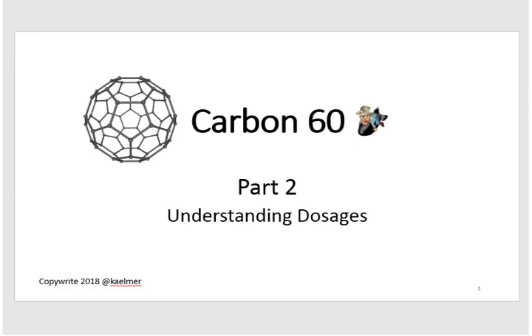Aloha and welcome back to my three-part series on carbon 60. This is part two: understanding dosages. My name is Kelmer and thanks for stopping by.